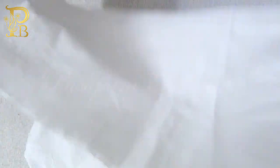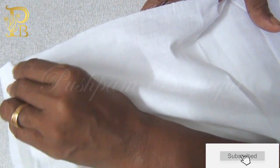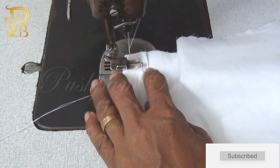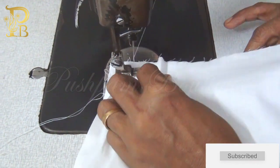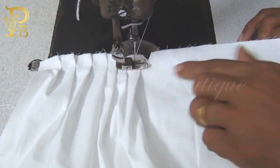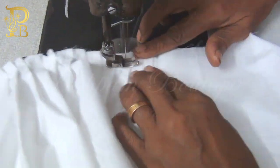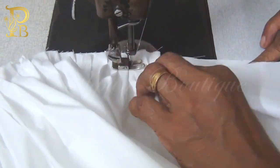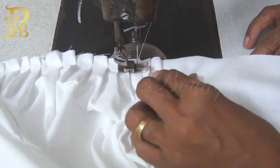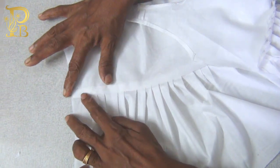We have made a video, so you can click on the button. We will put the skirt part of the skirt. We will put a little pleats on the face. We will add and stitch it to the other side.